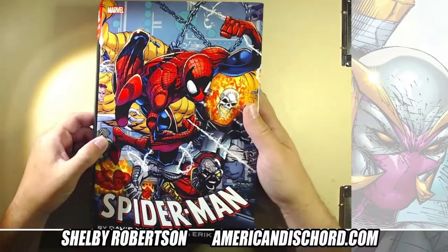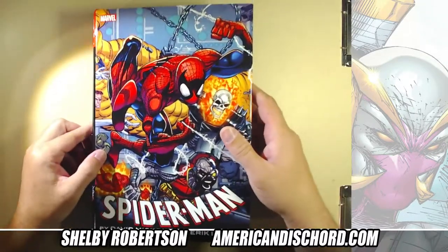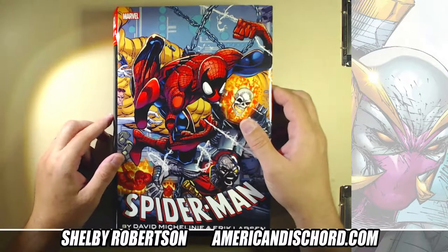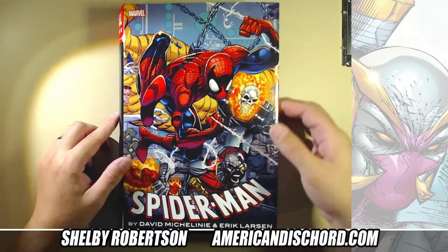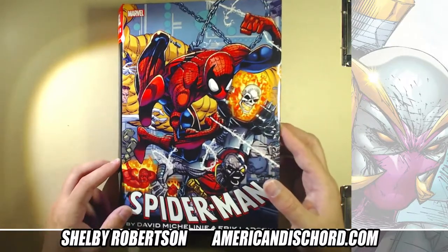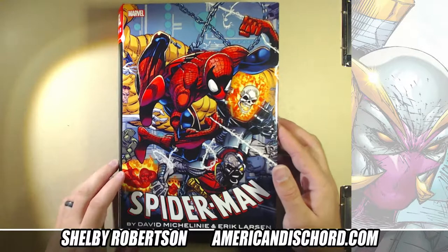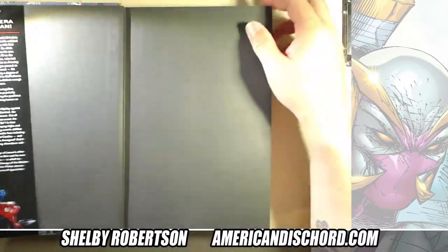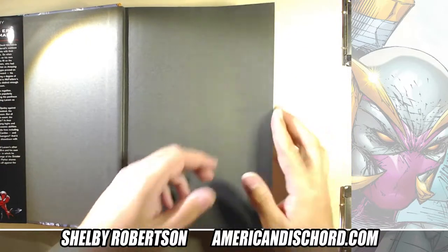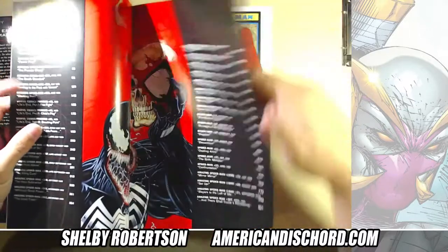I would never pay $300 for it, but they might go back to print eventually. I know there was a similar issue with the X-Men Inferno omnibus — that book was asking triple what it should. I've seen solicitations for 2021 reprints. Sometimes you get a cover that might be kind of off, but you're getting the content.